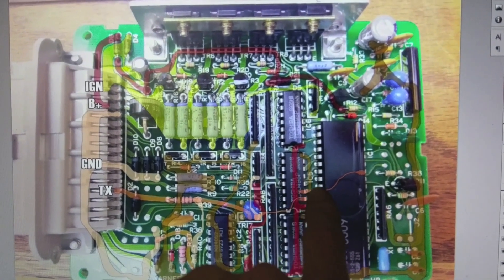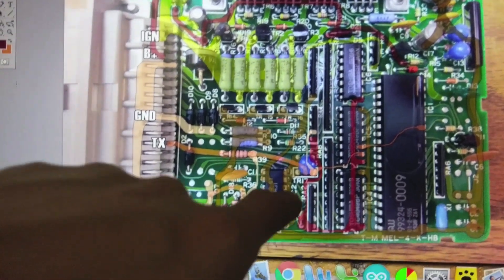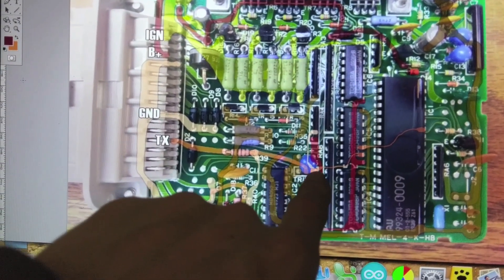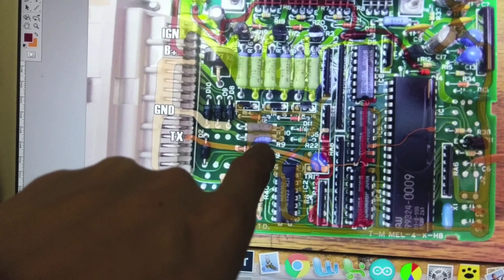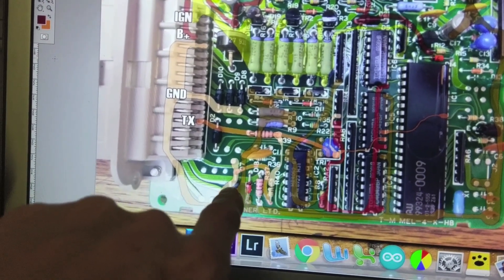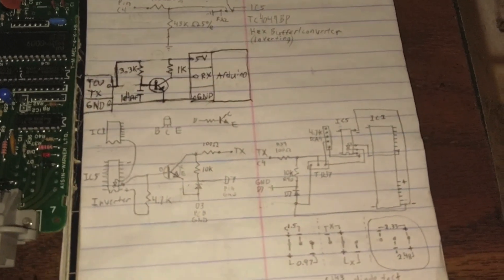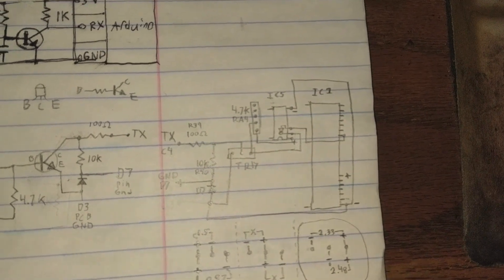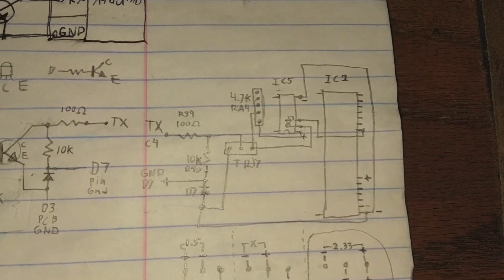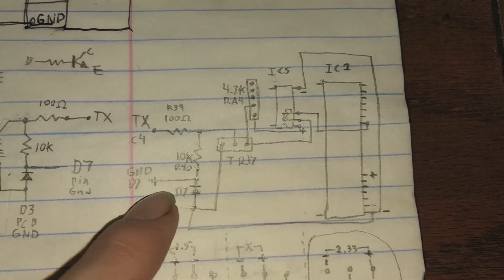Basically, this chip is sending out our signal, it gets inverted by a hex buffer, goes into the transistor, and then the transistor does its work. Following the circuit: the base of the transistor feeds from the hex buffer, the output goes to a resistor, and also down to another resistor and then a diode to ground. That diode plays a big part in how this circuit works.